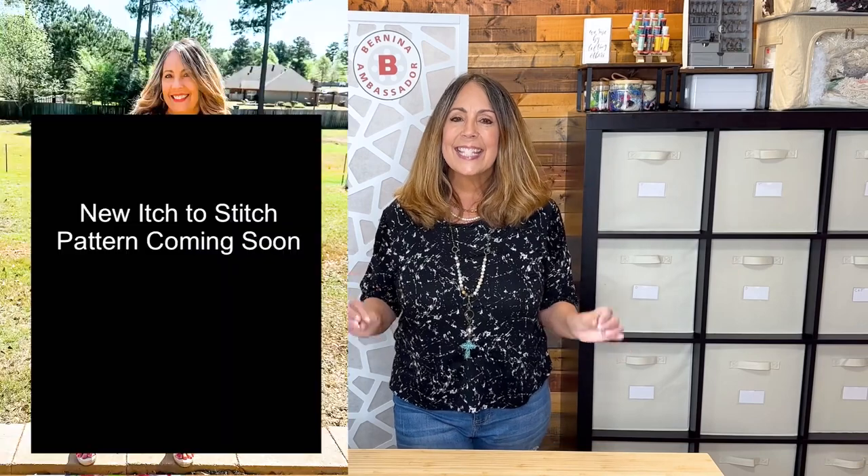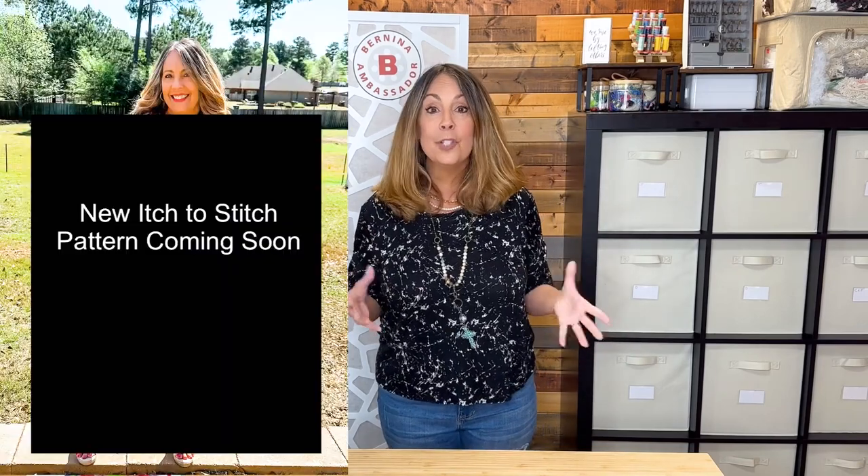Besides, I can always sew myself another one. There is one more Itch to Stitch garment I sewed this month that I can't share yet — it was a test and at the time this video is published it has not been released yet. I will say I do like it and I think it's going to be a popular release.